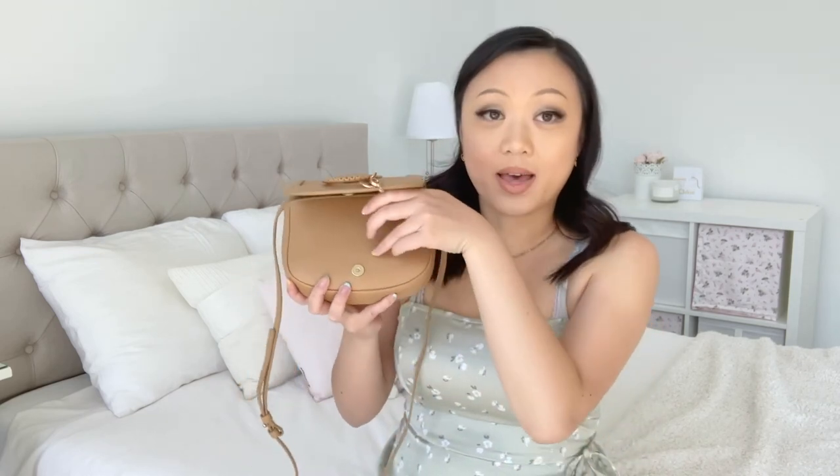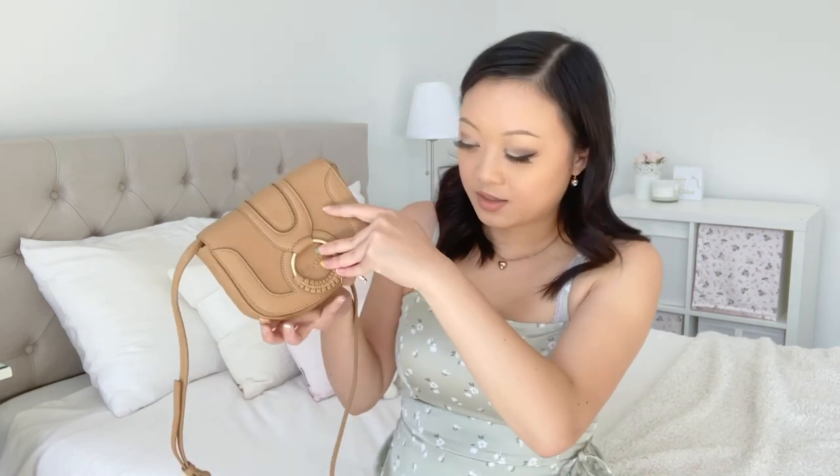Even the magnetic closure — while easy in concept — isn't that easy in practice, because the magnet itself is pretty tiny. Unlike something like the Louis Vuitton Favorite bag where no matter how you close it the magnet finds itself, with this one you sort of have to aim until it clicks. It's really fussy and annoying when you're going to pay or find your phone. Even paring down to literally just phone, wallet, and keys — the absolute bare essentials — it's still a hassle.